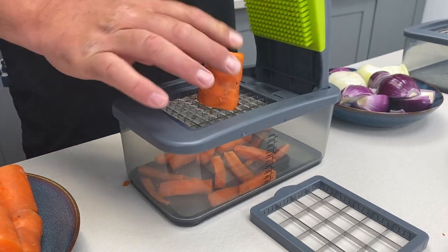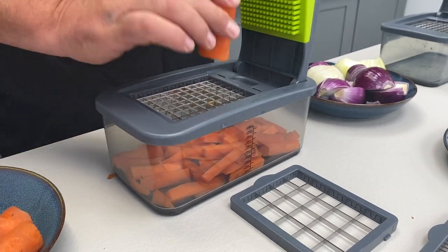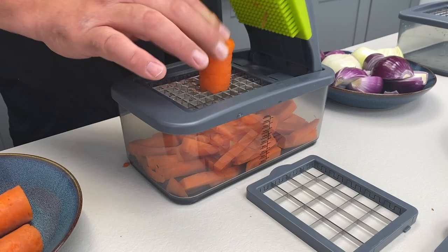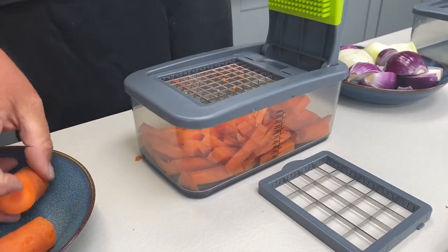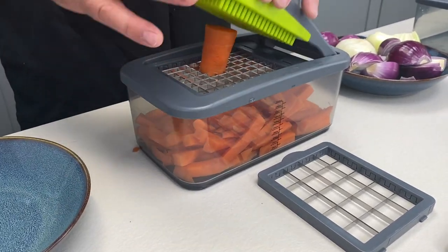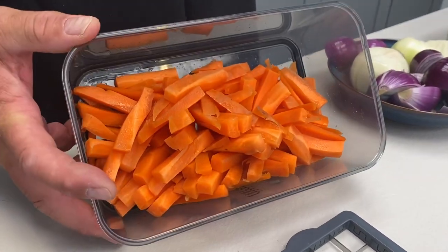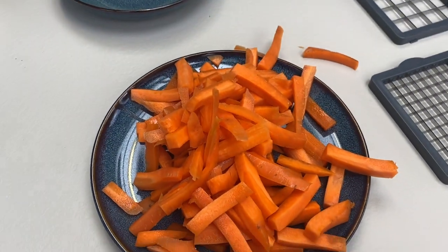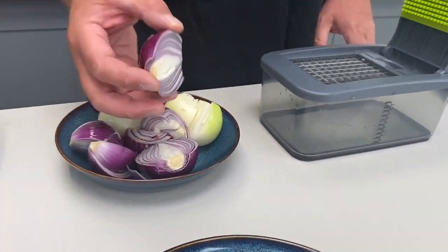It works in the same way — pop your carrot on. You can peel your carrot first if you want to. I haven't bothered. It really is this easy. So if you're having maybe a party or a buffet — by the way, this blade that we're making chips with will also dice, we'll show you that in a second. But have a look: you want carrot sticks instead of buying them pre-cut from the supermarket? Remember, fresh really is best.